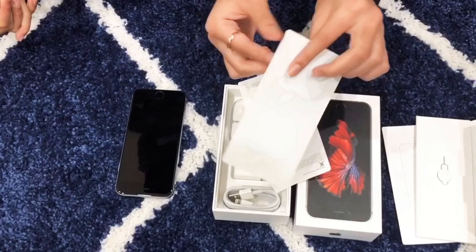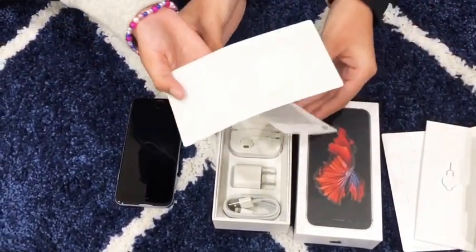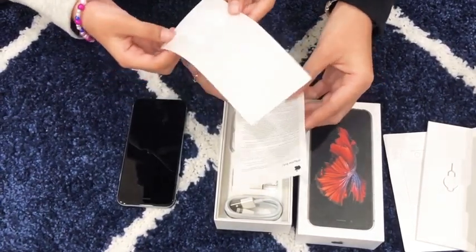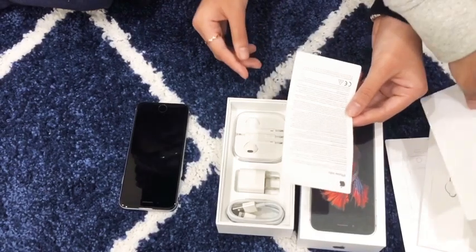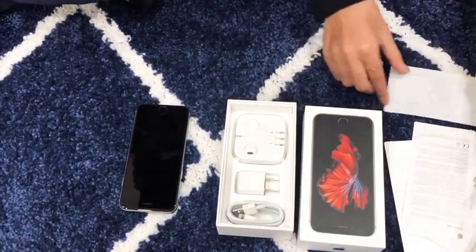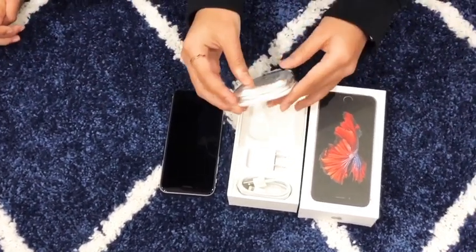And then we have these two Apple stickers — they look cool, they're shiny and pretty white. And this is some iPhone information that is really important. We'll set this aside. Now we're going to look at these ear pods.